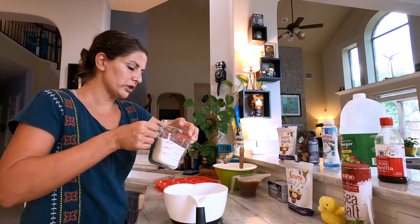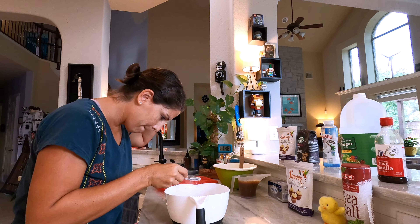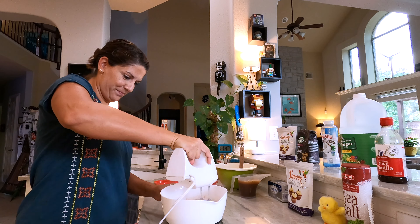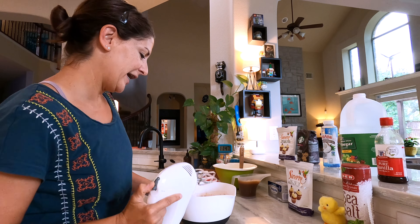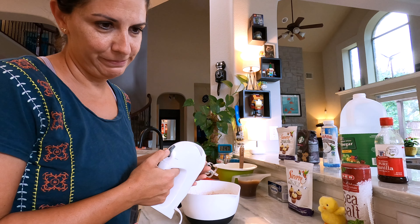Flour — this one's our smart flour, just feels better. Cocoa. Baking soda. Salt. Mix it up. Got my hype man now. We are done with this one.